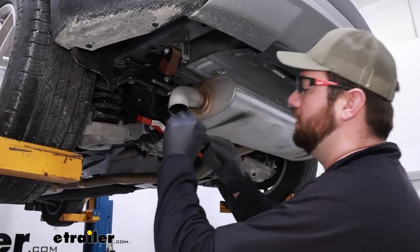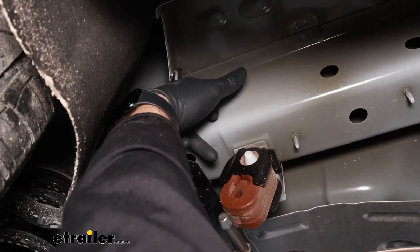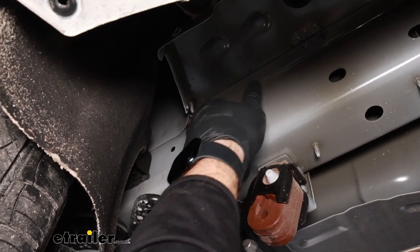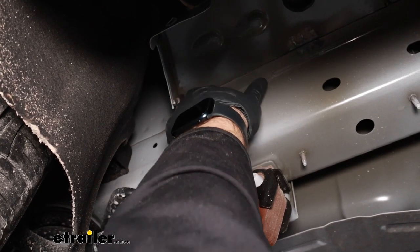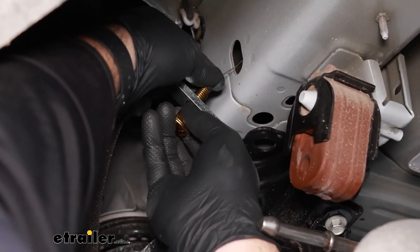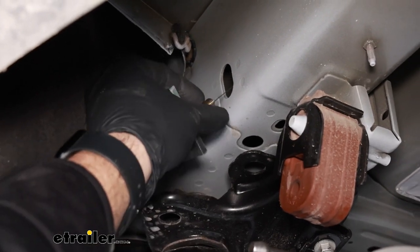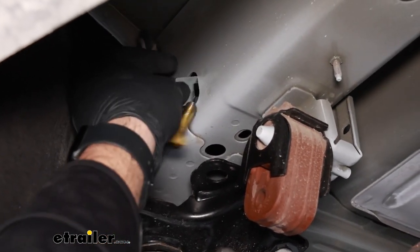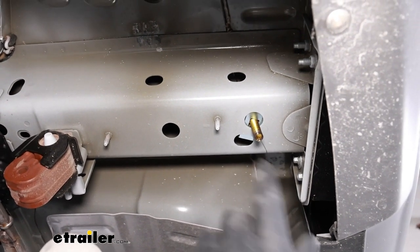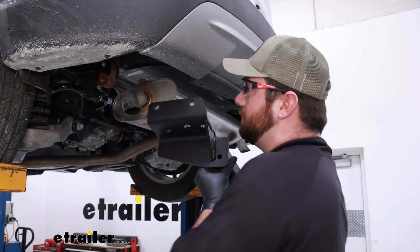Now we're ready to start fishing our hardware. We're going to take our fish wire and run it all the way back to the elongated hole back here. If you slide your finger into this hole, you can wait for the fish wire to come back there and pull it out the end. We'll take a carriage bolt and our spacer block, spin that on there. Send the spacer block through the hole first and then the carriage bolt, then pull it through until it hangs out the bottom of our frame. We'll do the same for the other bottom hole and then the two top ones.